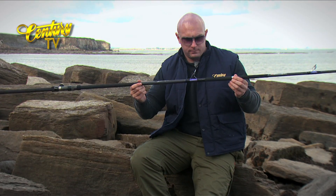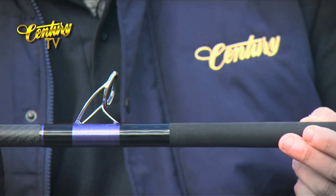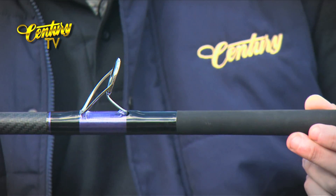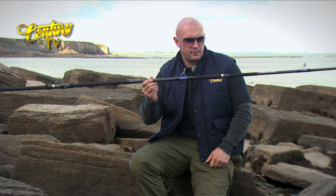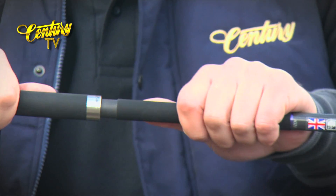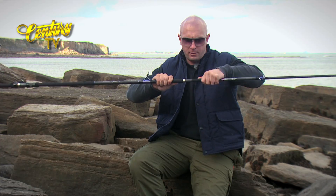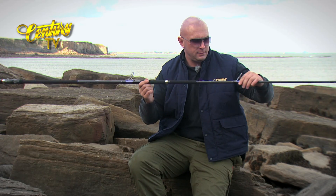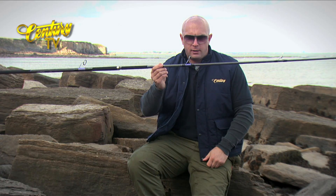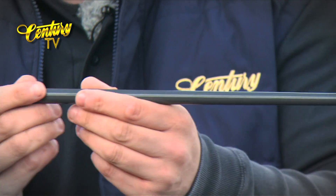Moving down, we've got this nice shot and purple trimmings on the end. Shrink rubber again — Japanese shrink rubber — either side of the joint to give you a nice grip and separate the joint easily. First ring on the tip section, purple again with the black and purple trim, metallic purple.